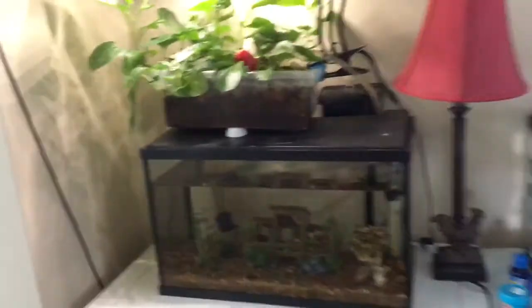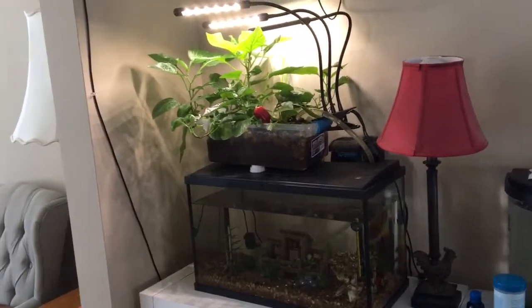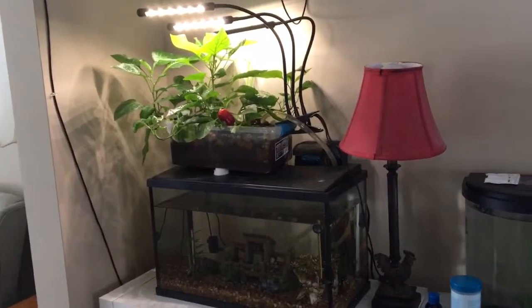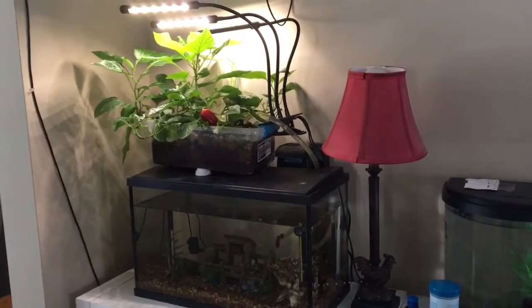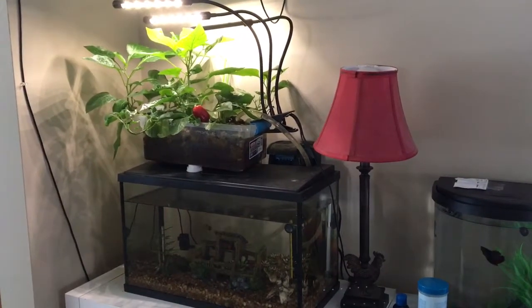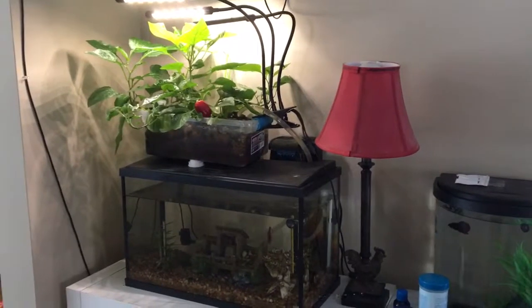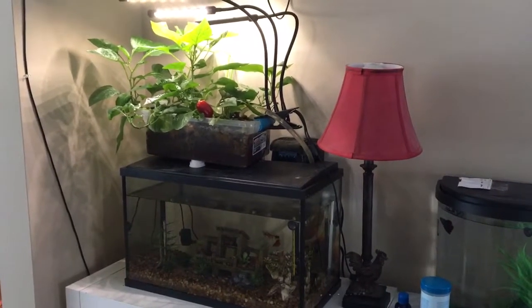This is how it looks from afar without the lights glaring at us, and that's basically how it works. I'll try to make a bigger one — this is actually pretty interesting and I want one that will actually grow some vegetables. Thank you for watching and see you next time.